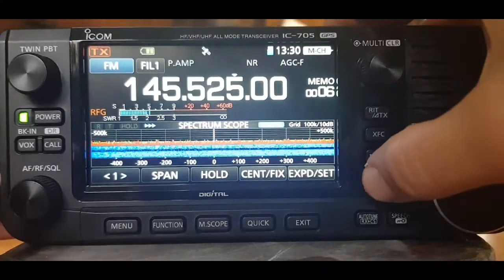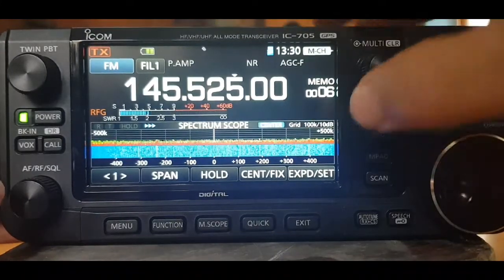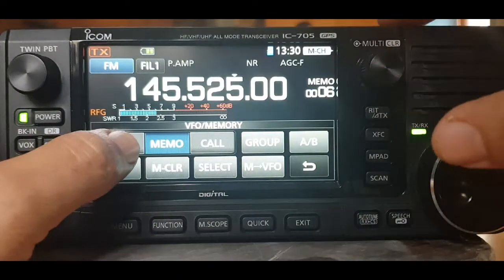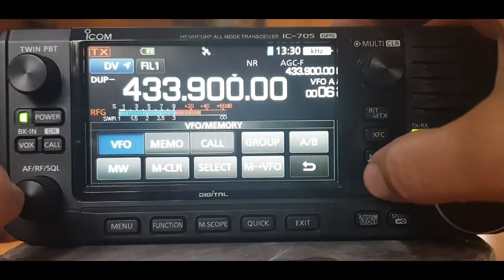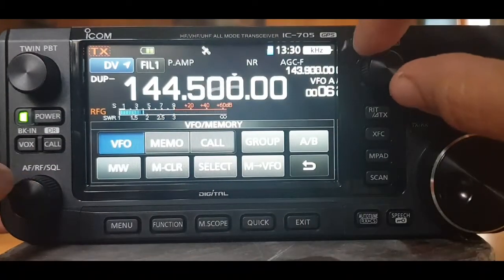How do we stop the scan? We hit the scan button again. Right, let's go into VFO mode, then we'll go scan. Choose the scan, there it goes.